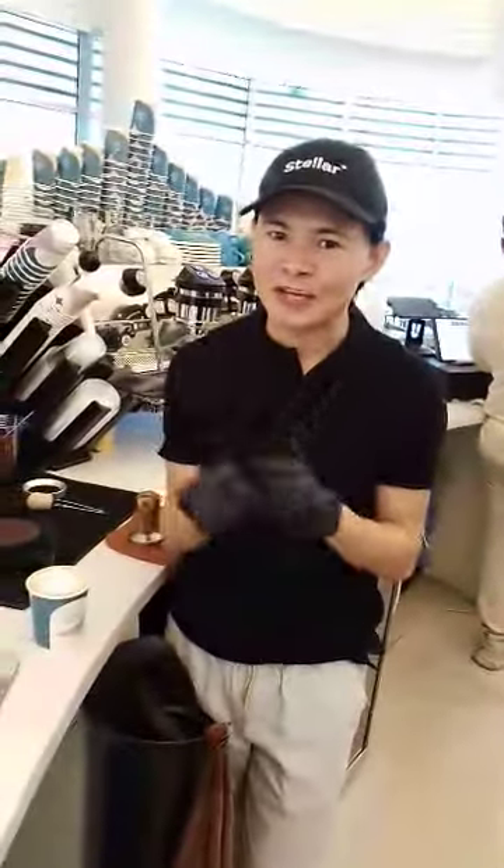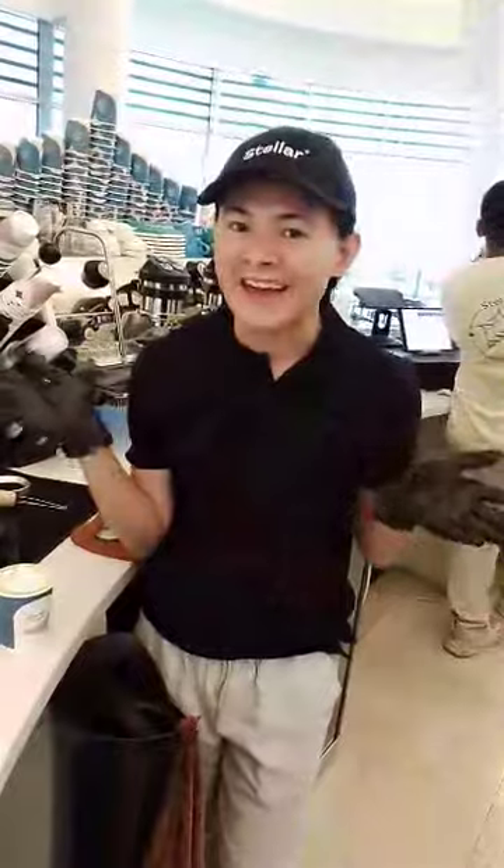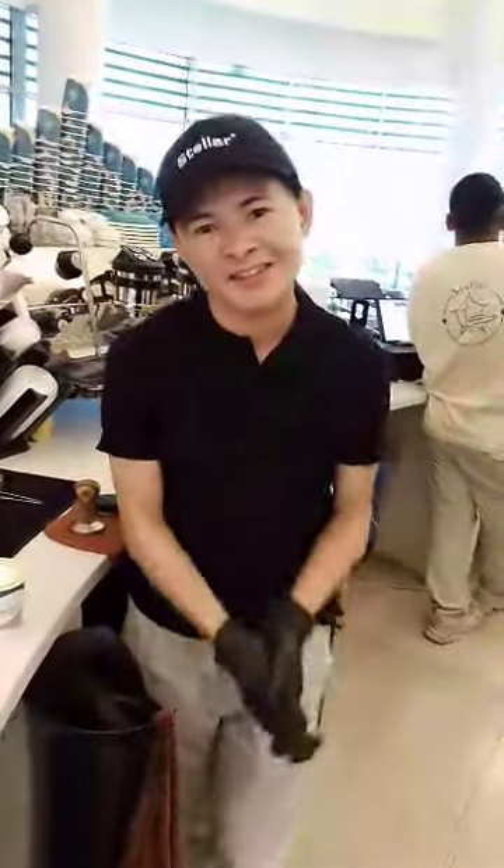That's it for today. If you have enjoyed my tutorial today, don't forget to like, share, and subscribe to my channel. This is your barista friend, Amir.